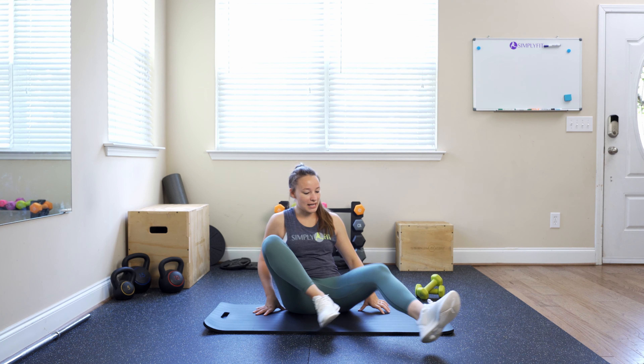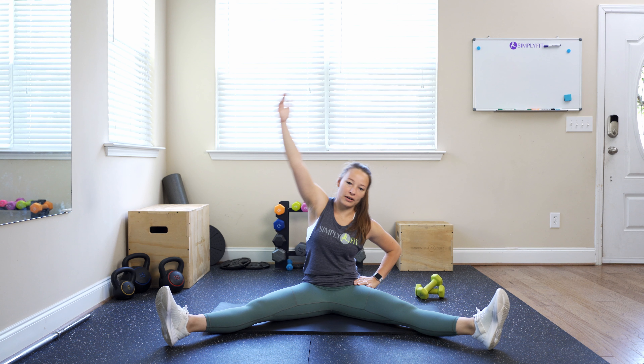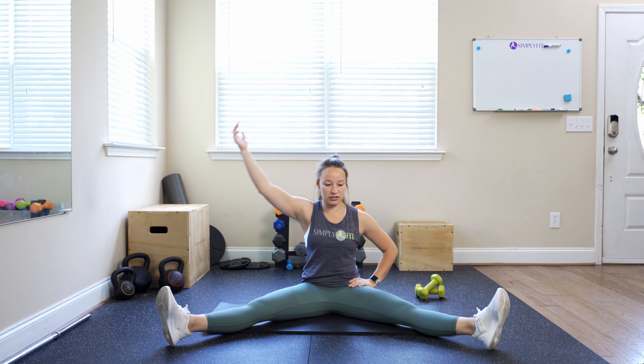For sitting side bends, come down to the floor and sit with your legs as wide as you can. That might look different for everybody — even if you have to be kind of close in, that's totally fine. Whatever you can get, sit up nice and tall, and we're going to take our hand and reach over each side.